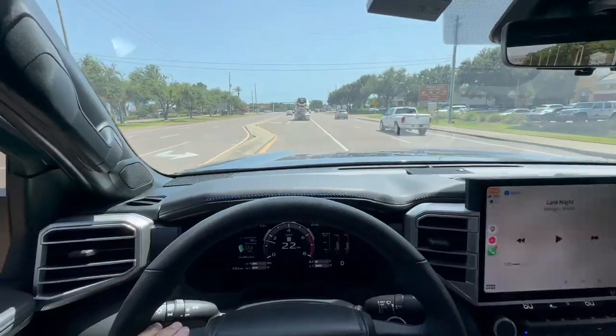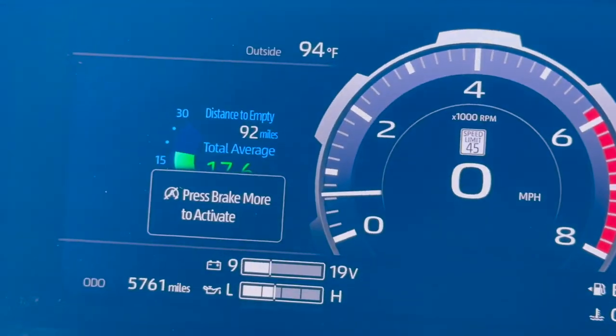Back in the Platinum Tundra for driving impressions. The seats in the Platinum are significantly more comfortable than the SoftTex seats — I really enjoy the leather. The AC seats work, though the AC itself isn't the best today at 94 degrees in Destin. I'm going to get a CarISTA adapter plugged back in to adjust it. The turning radius on my Platinum is a bit better than the TRD Pro — I can confirm the TRD Pro's turning radius is not the best.